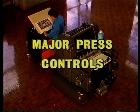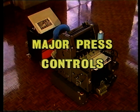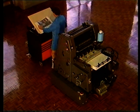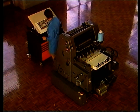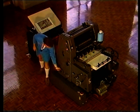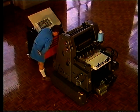In diesem Programmteil beschäftigen wir uns mit den wichtigsten Bedienungselementen, wo sie sind und was sie bewirken. Die Kenntnis dieser Elemente ist unerlässlich für eine sichere Bedienung und Effizienz der Maschine. Indem wir uns die Bedienungselemente ansehen, erfahren wir, wo sich die Schutzeinrichtungen befinden und wie sie funktionieren.